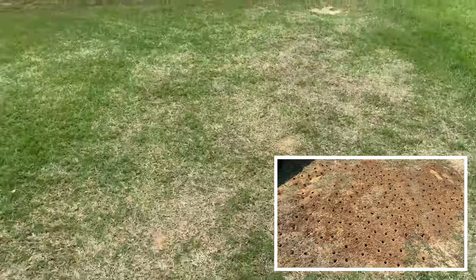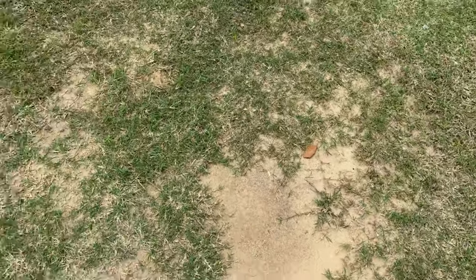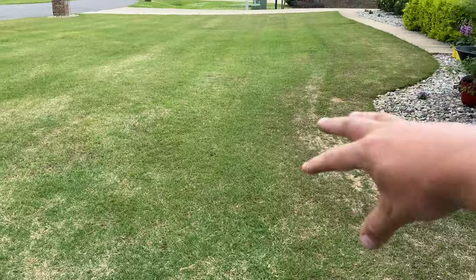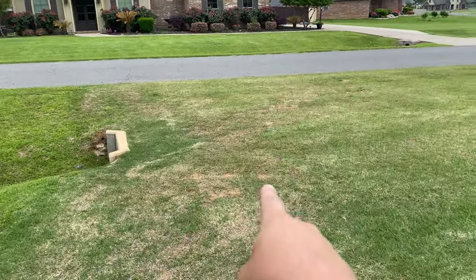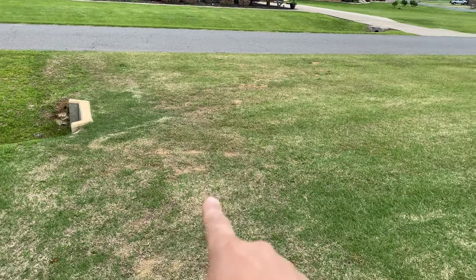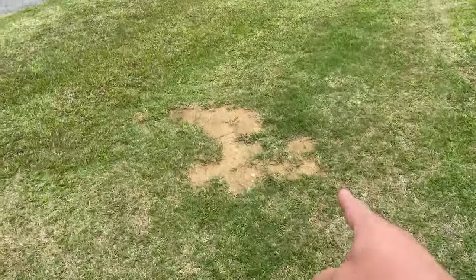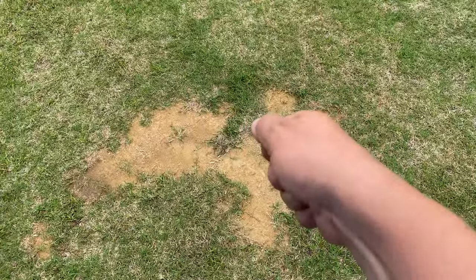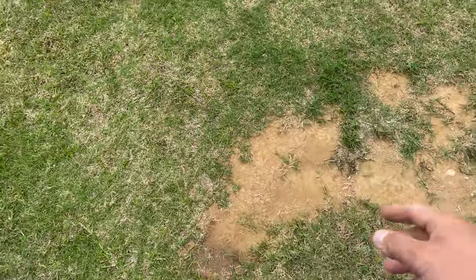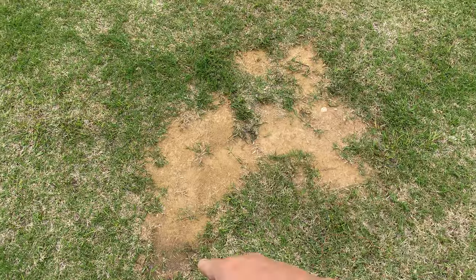I'm going to do another one this year — some more, and some other dead spots that I have like this one. This area has been filled in, and that area was atrocious last year. This is mostly from dead spots from wintertime with moles that I've put dirt over top of. I'm just going to pop it and break it up, loosen it. You can already see the Bermuda is coming through and starting to spread.